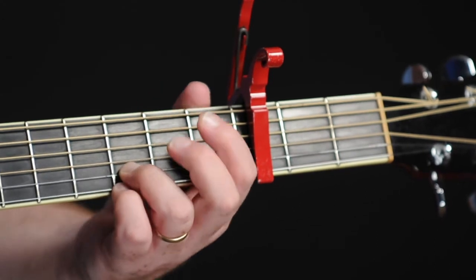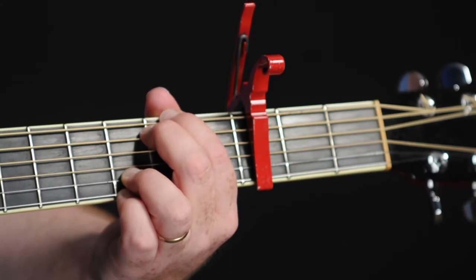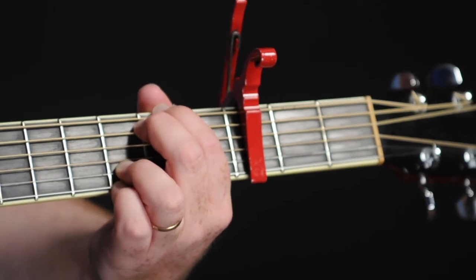And then E minor — E minor seven — which I'm going to play by fretting the second fret on the E string, second fret on the A string, open, open, and then third fret, third fret.